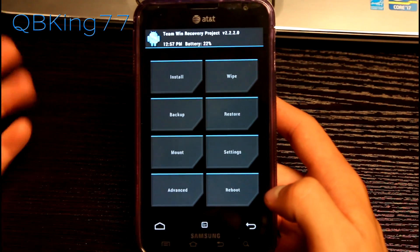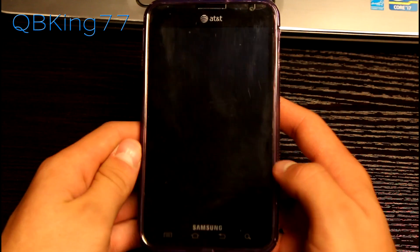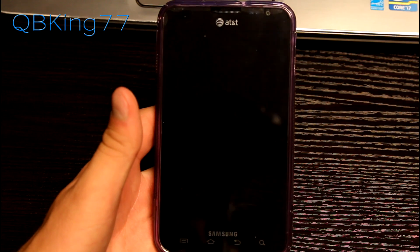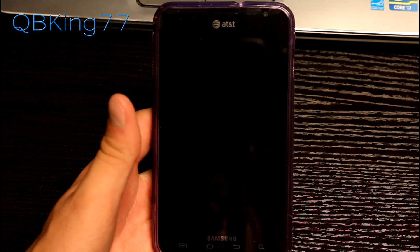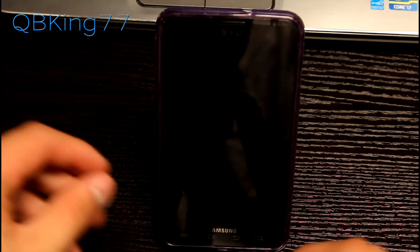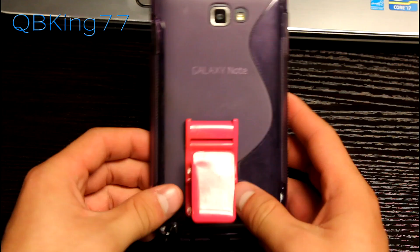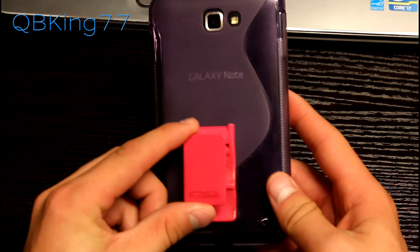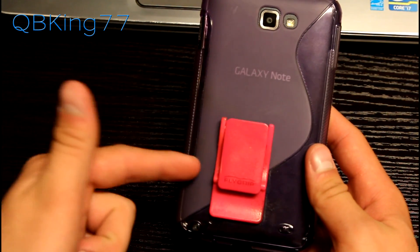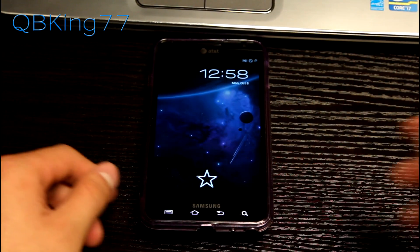That's a full overview of TWRP Recovery on your AT&T Samsung Galaxy Note. I'm going to hit reboot system to boot back up — and that's how you exit it. You can also install a zip file and hit reboot after that. So that's how to install TWRP Recovery on your AT&T Samsung Galaxy Note. If you have any questions, feel free to leave a comment. Be sure to subscribe and follow me on Facebook, Twitter, or Google+. All links are in the description below. I'm also using a fly grip to stand the phone up vertically — it makes it much easier to hold the device, and I'll link to where you can get one with free shipping in the description. Thanks for watching — be sure to give this video a thumbs up.